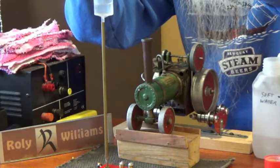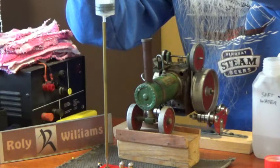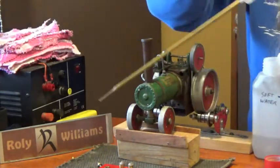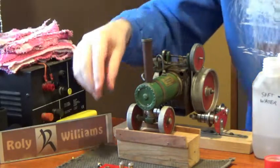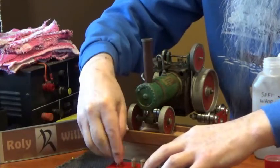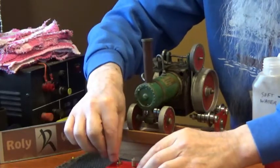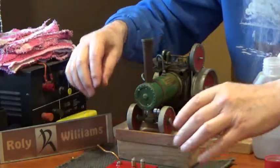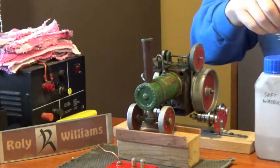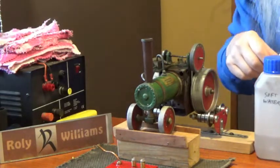When I bought the engine it had been very much modified by a previous owner using Meccano parts. It's quite well done, but I wanted it back to its original form. As this is a quite rare engine, I wanted it back as it should be.